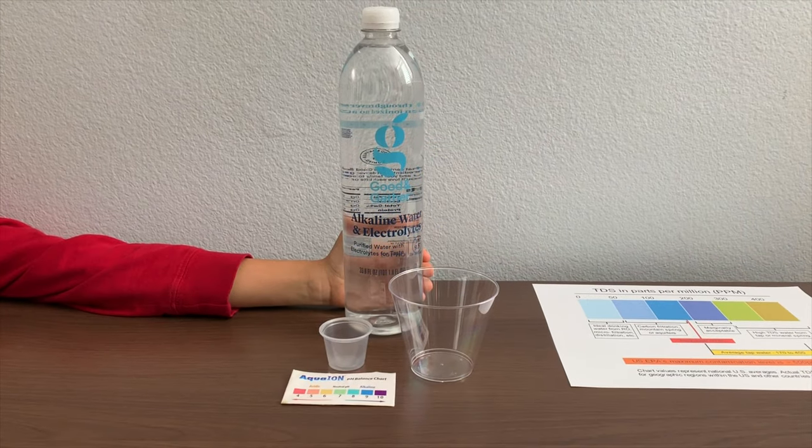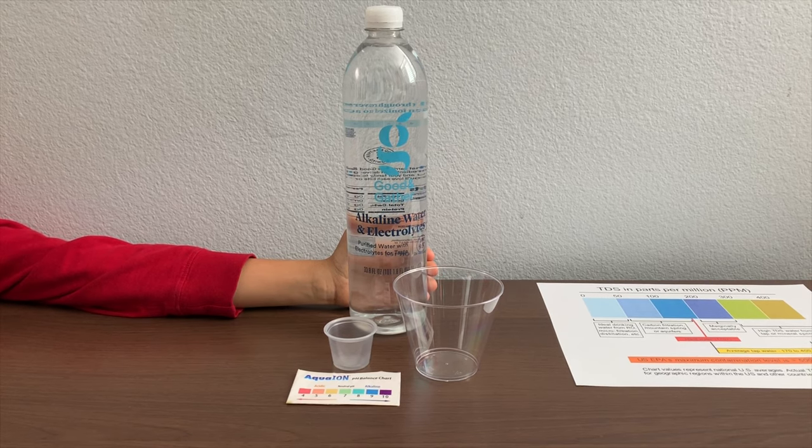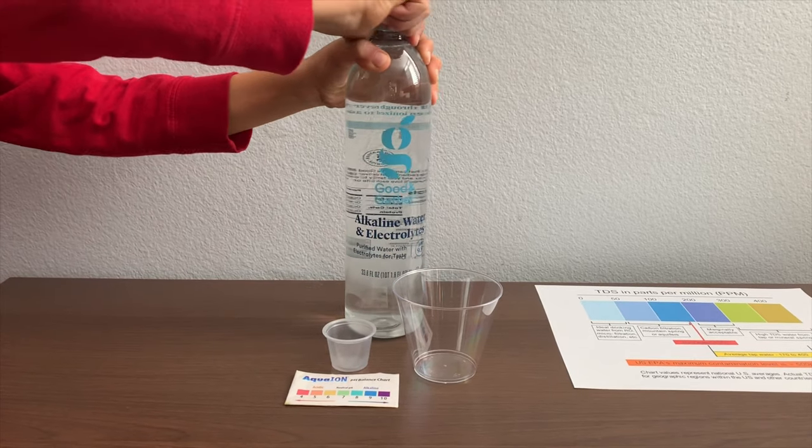This is Good and Gather purified alkaline water with electrolytes. It costs $1.29 and we bought it from Target. Let's test the pH and the TDS levels.